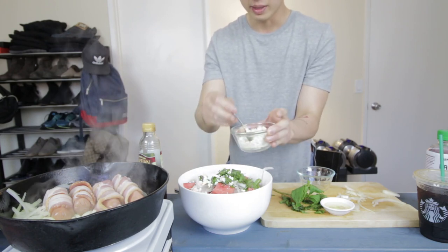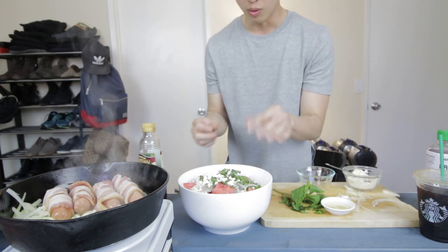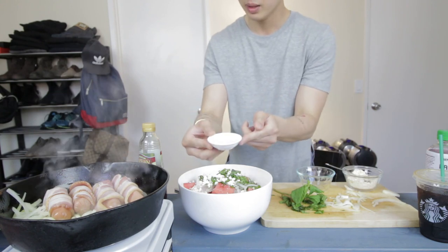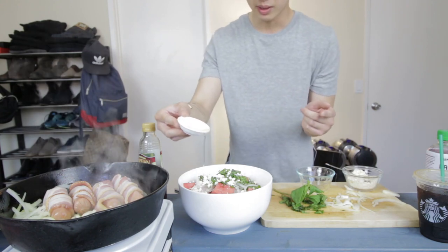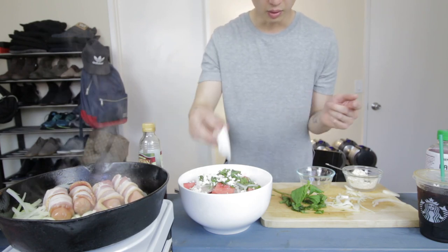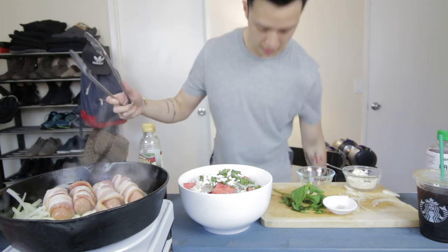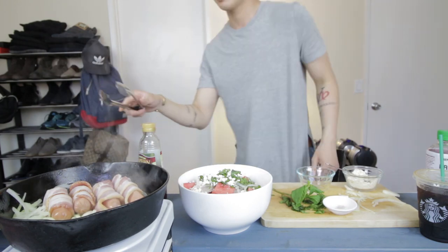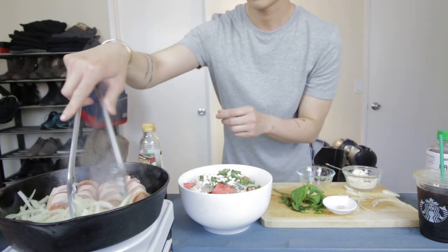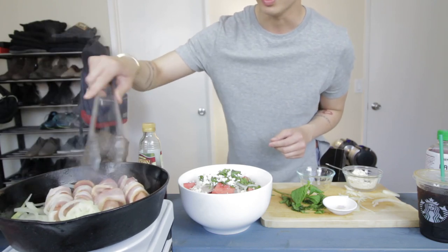I've made this salad before for my friends and they would've never thought that you can actually make something with watermelon. Here I have some olive oil — just drizzle a little bit. If only you could smell this right now.